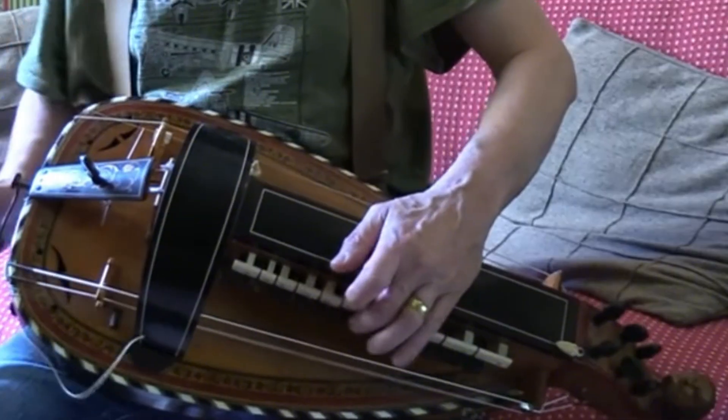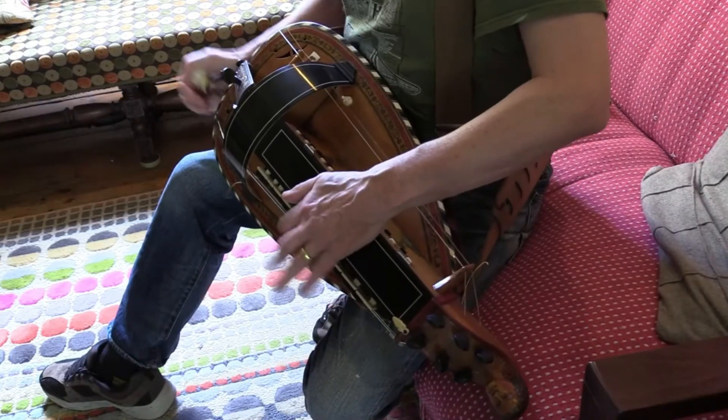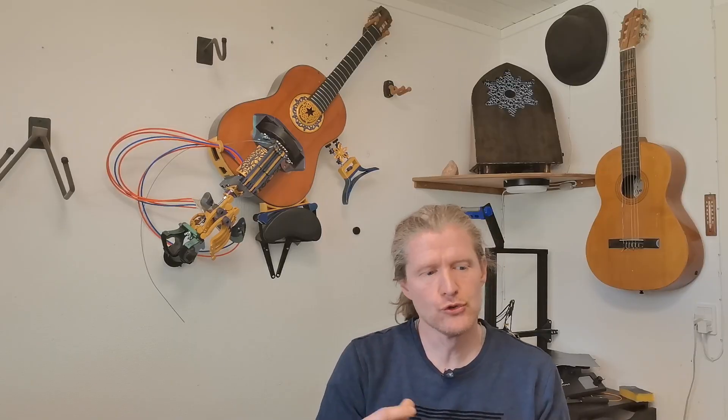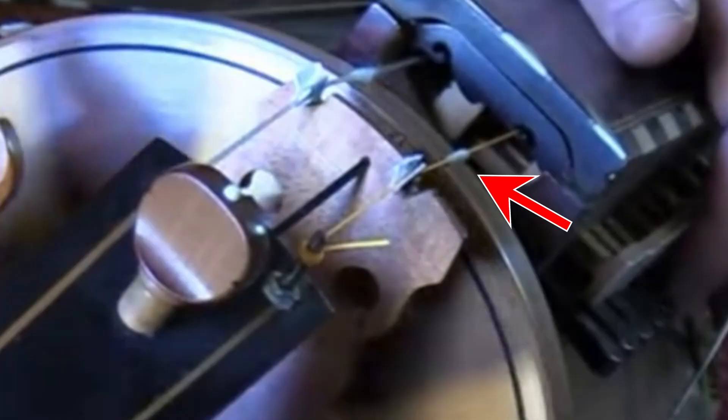of a violin or cello, producing single notes that resemble the violin. Hurdy-gurdy typically has two to four melody strings that can be disabled and enabled manually, so that you can choose to play on only one string at a time, or several strings at the same time. The strings have a thin layer of cotton on them to give a more refined tone.